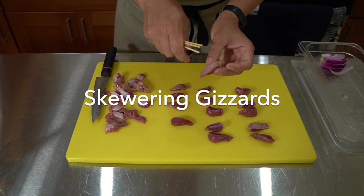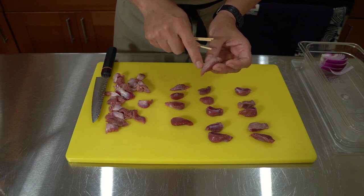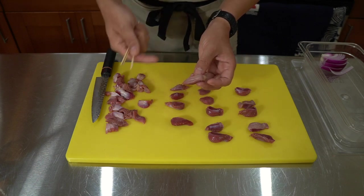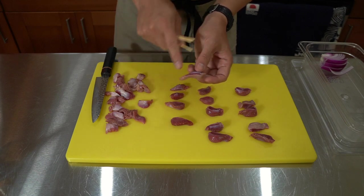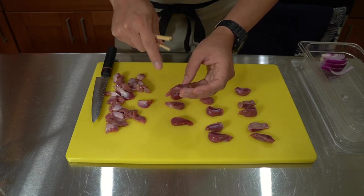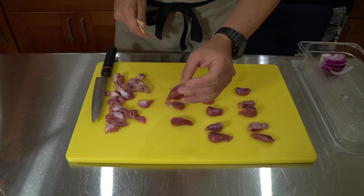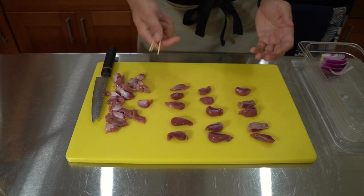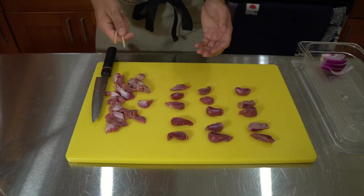So we have the gizzards here, and on the bottom you're going to see this sort of ribbed section — it's a little bit crunchy. Some shops are going to take that off, but I'm going to leave it on. The red part here is the main muscle — it's really crunchy but also soft. The white part just adds a little bit more texture, so I'm going to leave it on these skewers.